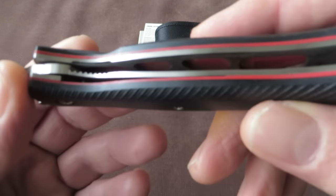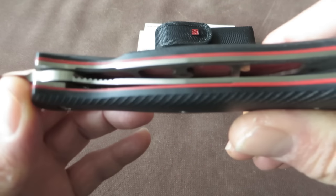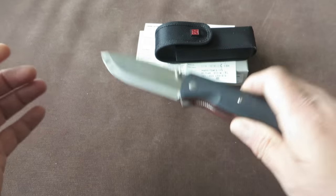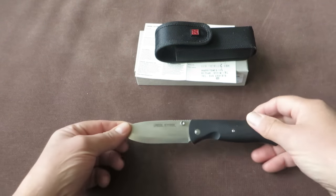That has to do with the heavy milling inside from the steel liners. So a very nice full-sized folding knife.